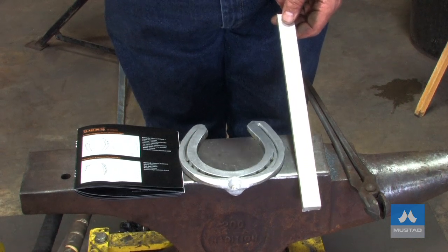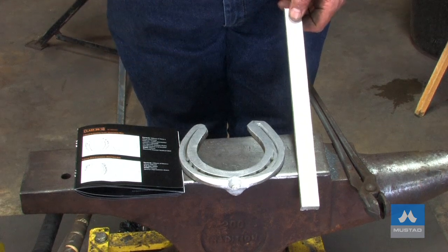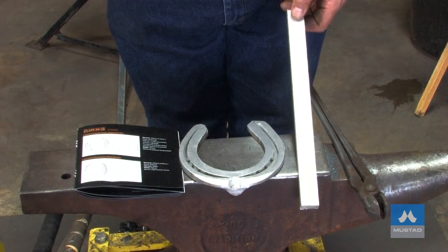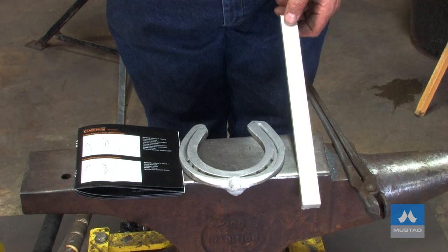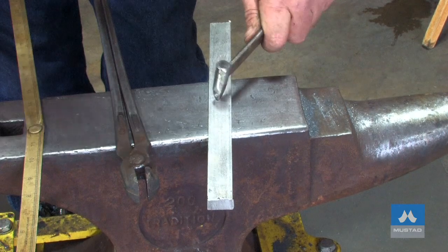Then I'll cool the shoe out and just put it down on the table on the side at the competition. Whenever I get a chance, I'll work it totally cold. You'll find the fullering will come in nicer cold. Six mil off-center — quarter of an inch off-center.